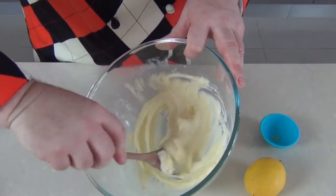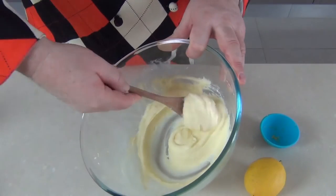And there you have it — there's a beautiful smooth cream cheese frosting. And that looks, smells and tastes absolutely delicious.